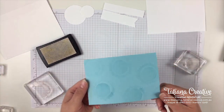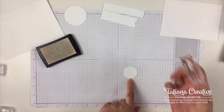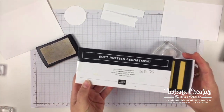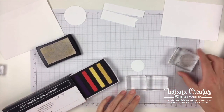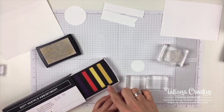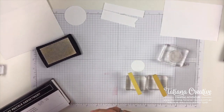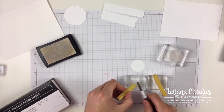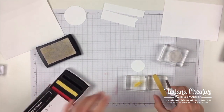Now I'm going to take the smaller of my two circles and again use Versamark — this is a technique I've never done before but I thought it'd be fun to try. I've got the soft pastel assortment here and I'm going to grab two blocks. The instructions say to stamp the sun in Versamark and then using a sponge dauber rub some color from the soft pastels onto the Versamark. They suggested Daffodil Delight and Mango Melody, so I'll use the little spatula end of the pick tool to scrape some color onto the block.